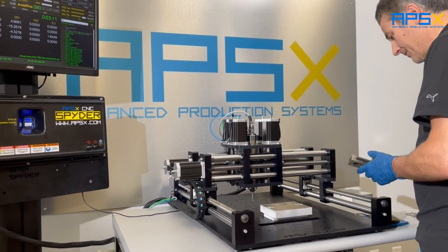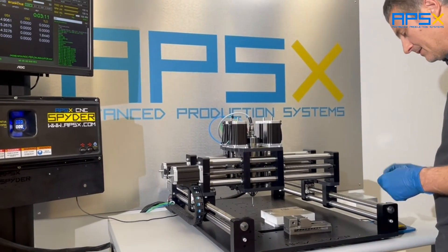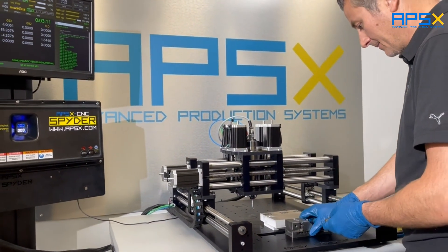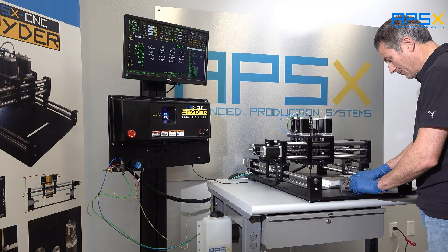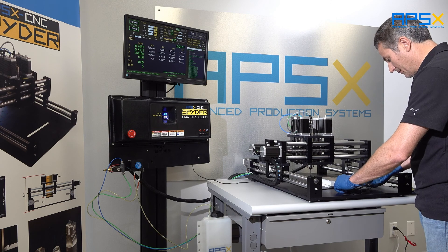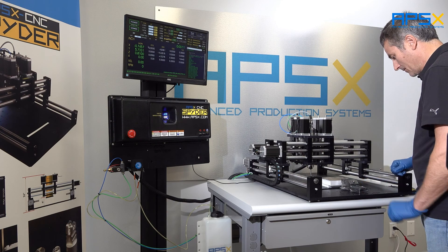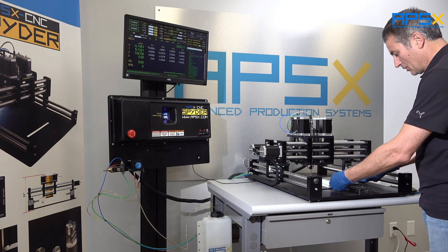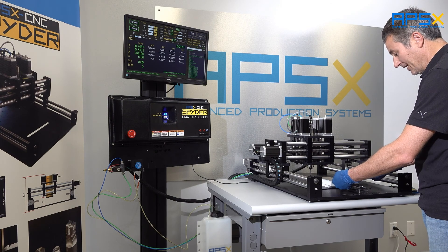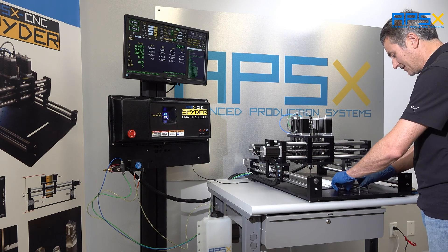Another option is to use any precision vise, and you can secure it using our hole pattern on the machine. You can clamp your part — in that case you will have to clamp the bottom of the part.